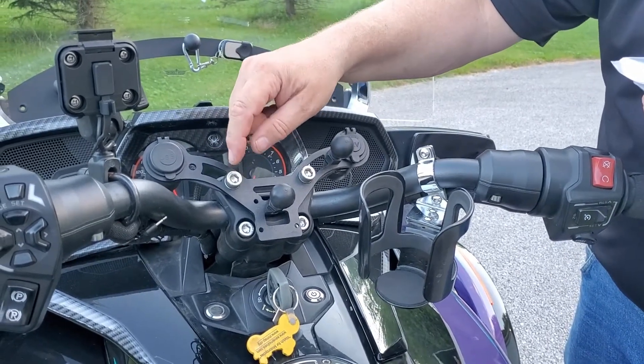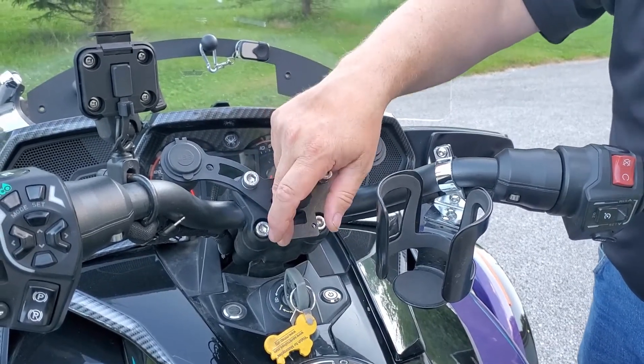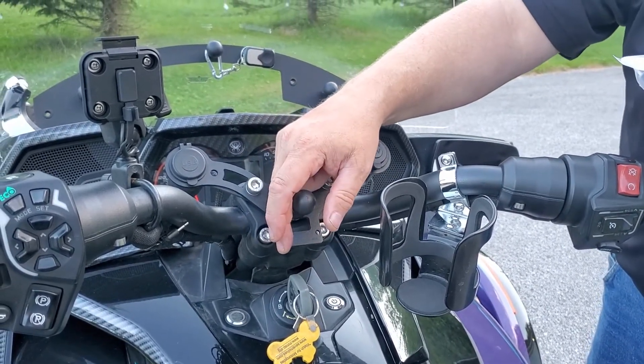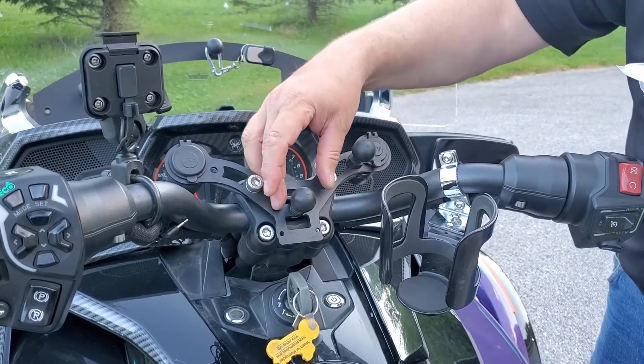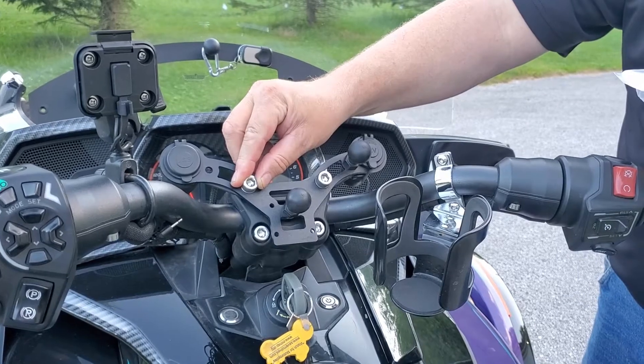Also, if you have one of our RAM mounts with a ball mount from one spot, you would need one extra 120 millimeter bolt. We've bought some extra and you can also find them on the internet.